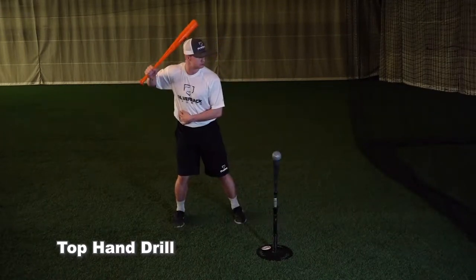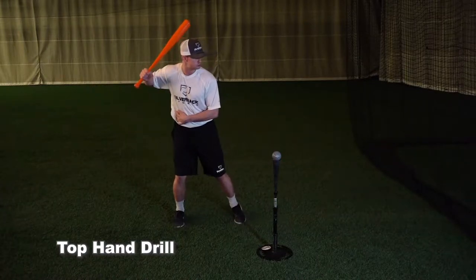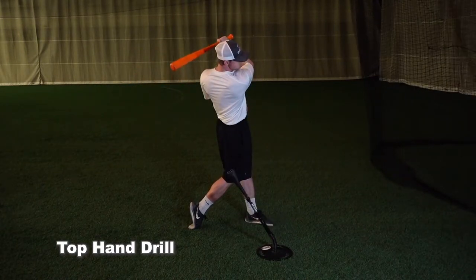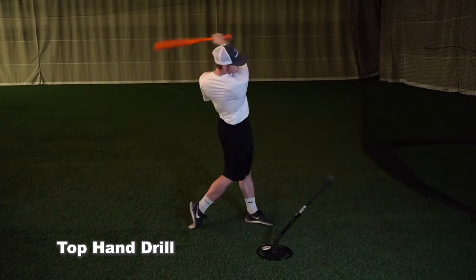Focus on using the lower half to turn the barrel and thinking palm up through contact. This drill will also help with hand-eye coordination. Another cue that can help is thinking to take the barrel to the pitcher after contact. This will allow you to get continuous extension even after contact.